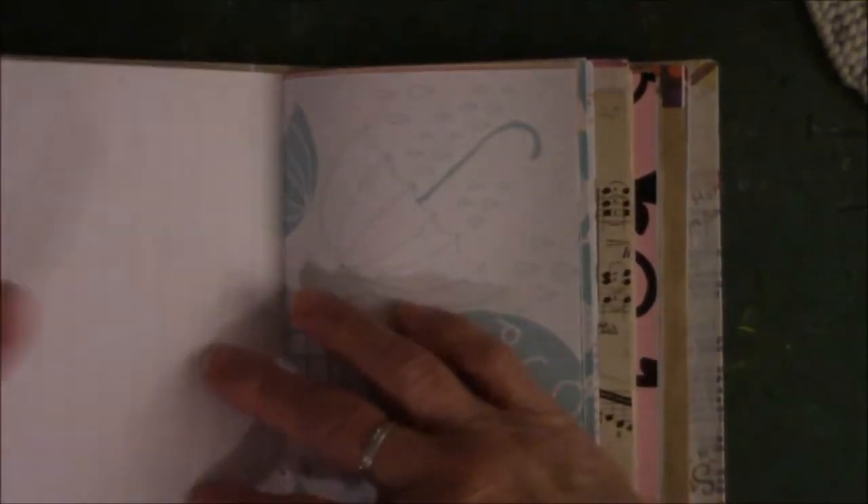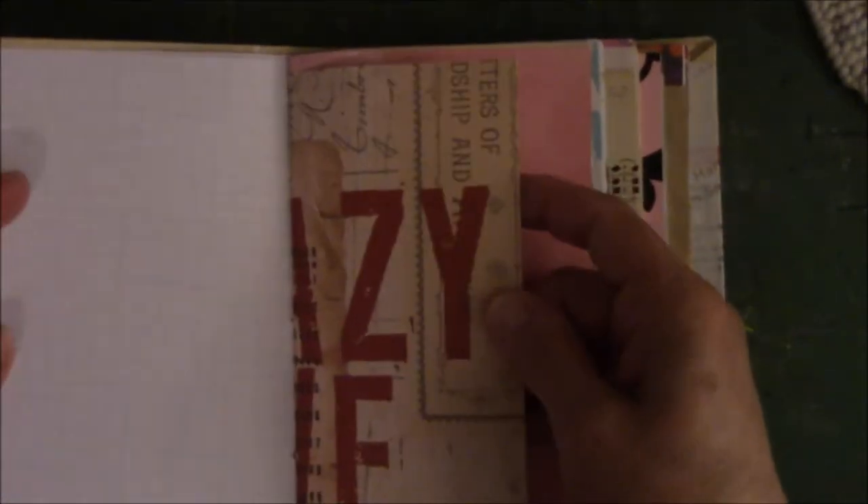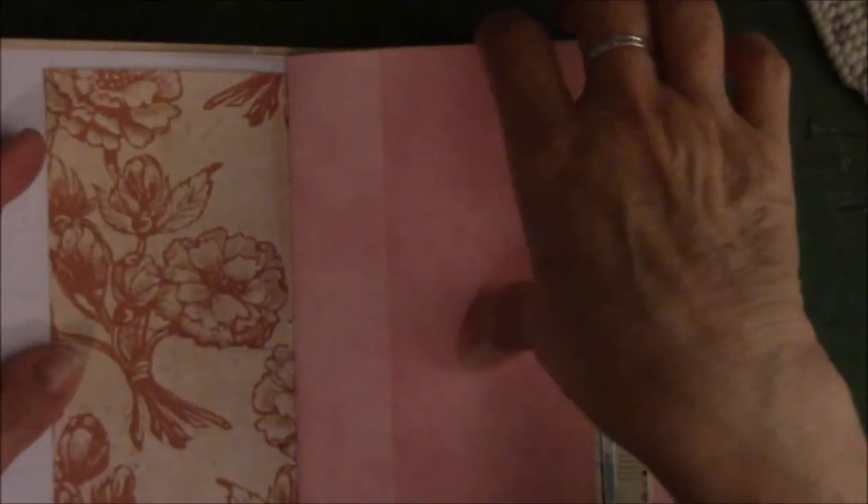So this is scrapbook paper that somebody sent me — look, it's sparkly. Isn't that pretty? A lot of this is scrapbook paper that I have a lot of, and it needs to go to a new home, so I put it in the book.